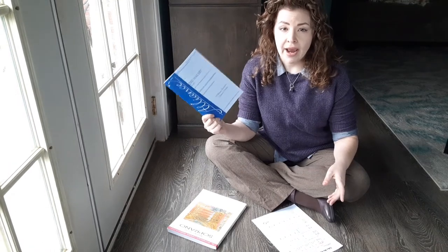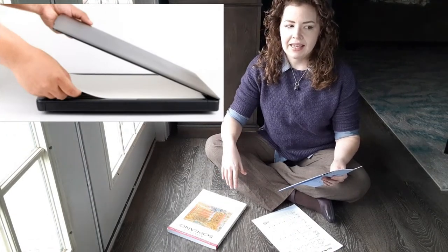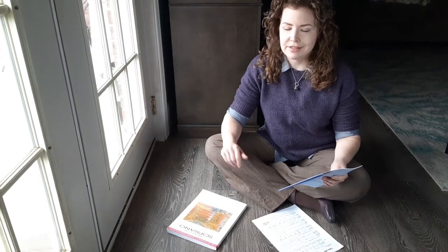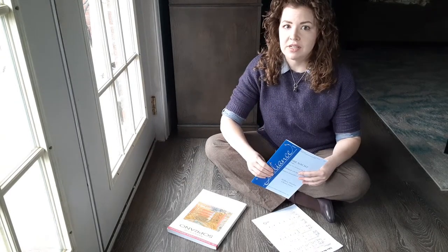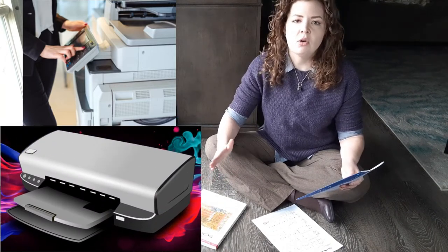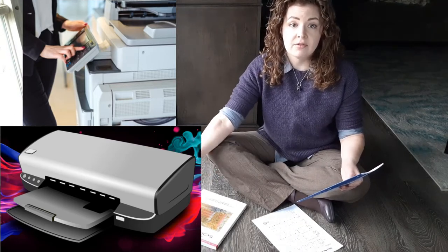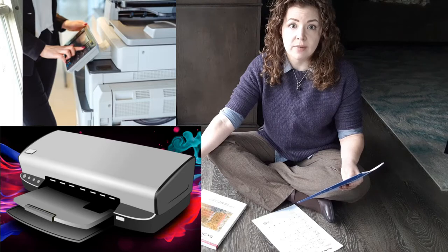You have a piece of music in your hand and you need it on your computer to share with someone via email, or maybe to make a Singertracks order. If you have a scanner that plugs into your computer, I can't really help you learn how to use it in this video — hopefully you already know. If you have access to a copy machine, some of the newer ones are equipped with a function that will scan a PDF just as fast as it will make a copy, in case nobody ever shared that incredibly useful piece of information with you.